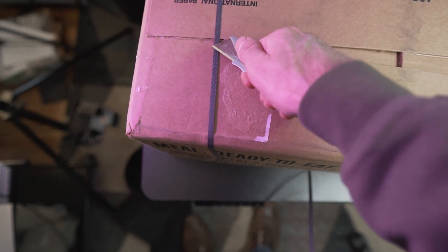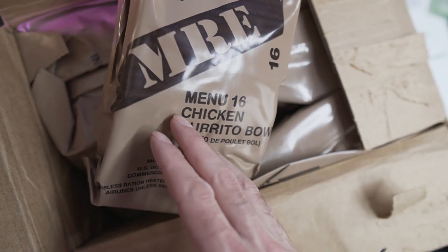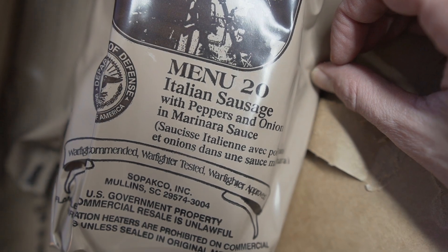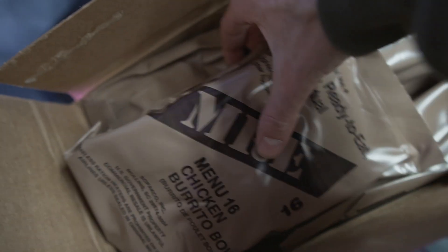Let's open up this actual case to see how it's packed. This is going to be a variety of different meals — each one is different. The menus are kind of numbered: here's the chicken burrito bowl, menu 20 is Italian sausage with peppers, onions, and marinara sauce, number 22 is beef goulash, and 23 is a pepperoni pizza slice. You get a big variety of different meals in a case.